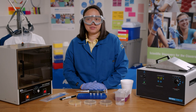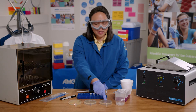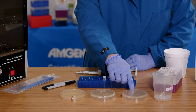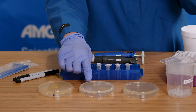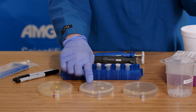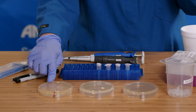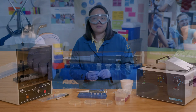Now I'm going to plate the bacteria. For this lab, there are three different plates. The plate with one stripe has just LB and has the nutrients the bacteria need to grow. The plate with two stripes has LB and ampicillin — the ampicillin should prevent the growth of any bacteria that don't have the ampicillin resistance gene. The plate with three stripes has LB, ampicillin, and arabinose. The arabinose is needed for the red fluorescent protein to be expressed.